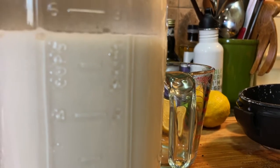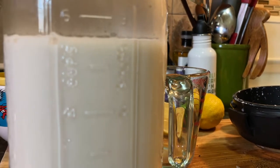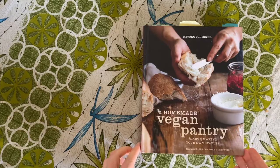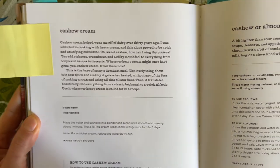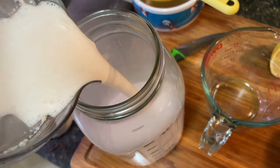Instead of using store-bought almond milk per my recipe from 2012, I'm using cashew cream since it's fresh with zero additives and cashews have five grams of protein per quarter cup serving. There is a super simple cashew cream recipe in Miyoko Schinner's The Homemade Vegan Pantry. The ratio is one cup cashews to three cups water. I have a Vitamix, which makes blending the cashews a cinch.